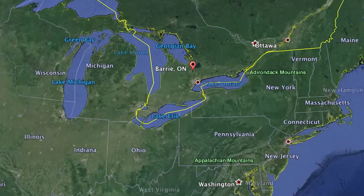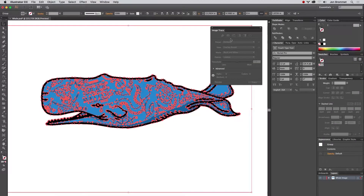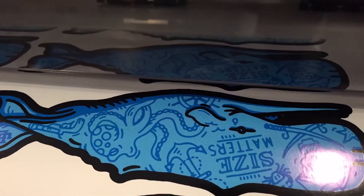Hey, what's up Skillshare and welcome to Stickers. My name is Jon Bromit, I'm a graphic designer and illustrator in Barrie, Ontario, Canada. In this class I'm going to show you my workflow and how I start with an initial sketch, turn that into vector artwork, set up a die line, an underlay, and get my stickers ready for print to be printed by the amazing people at StickerApp.com.